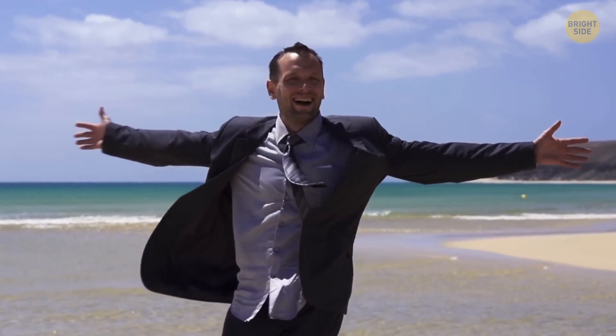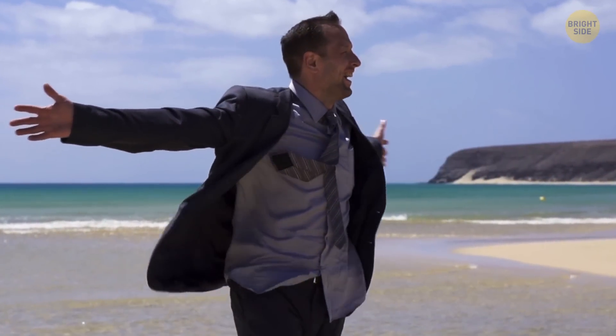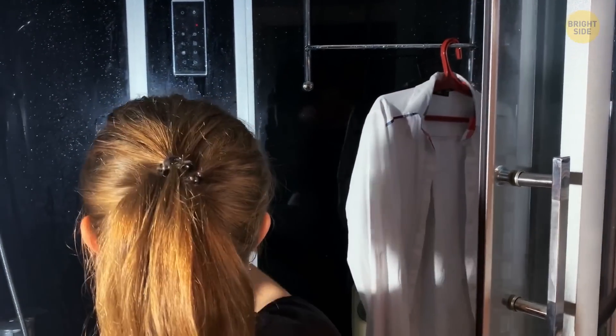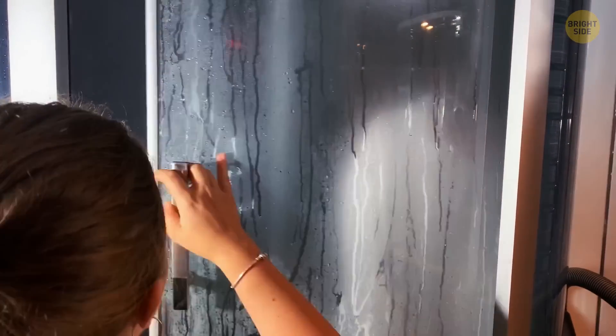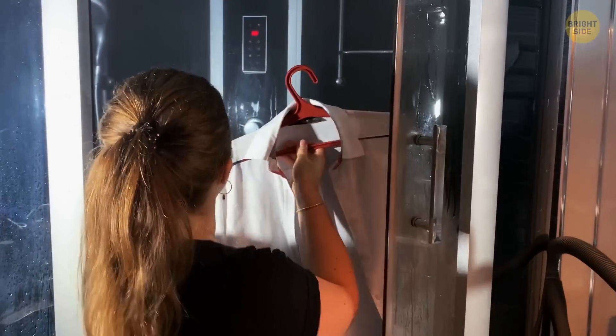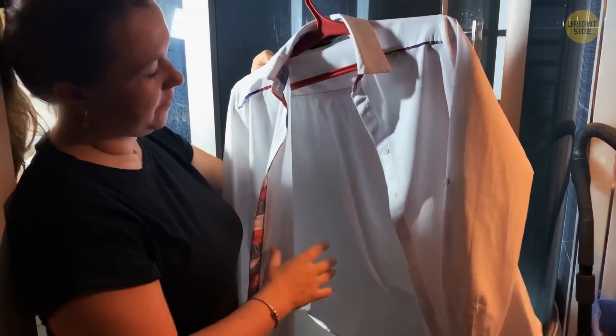Picture this — you're on vacation and your shirt has become all crinkled inside the luggage. You need it tonight, but the hotel doesn't have an iron. Don't panic. Hang the shirt up in the bathroom, and while you relax in a hot shower, the heat and moisture will unwrinkle your shirt. It won't be perfect, but it will get much better without any effort.